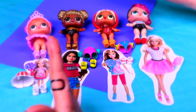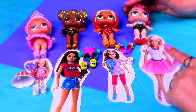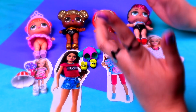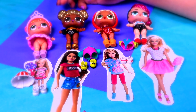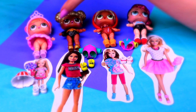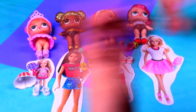Here we have the other LOL dolls that we'll use for today's transformation. We'll use Rocker for Barbie, but we won't use any of her accessories — we'll actually use Center Stage's dress for her. To make Stacey, we'll use MC Swag, but we'll use different accessories by her side. To make Skipper, we'll use Queen Bee, again with different accessories. And to make Chelsea, I'll use this red LOL dress and these shoes. So if you want to find out how we made them, come with me — let's get started!